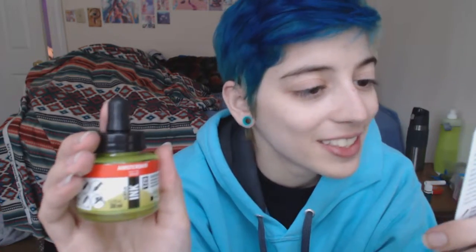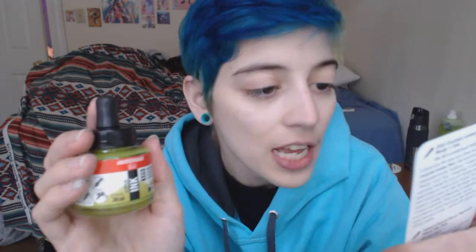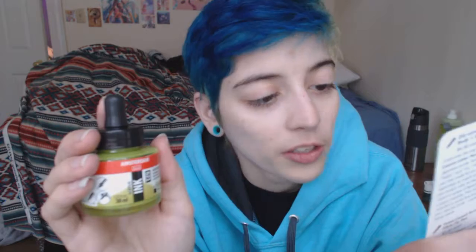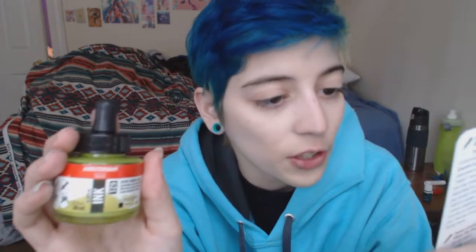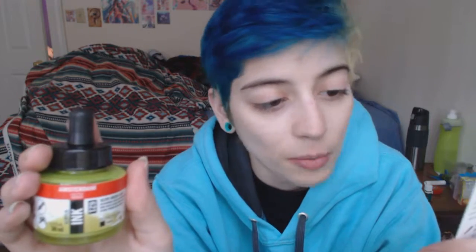Summer may be winding down, but Amsterdam acrylic ink will keep your days bright all year round. This highly pigmented ink is extremely versatile — it can be thickly applied like acrylic paint, or diluted with water to achieve watercolor effects. Shake well before using, then feel free to work directly out of the bottle with your brush, or use a convenient ink dropper. Layering is effortless with this fast drying ink, so get creative and explore some new techniques.